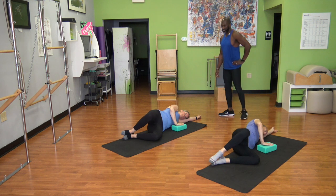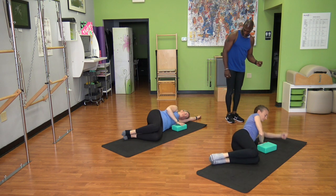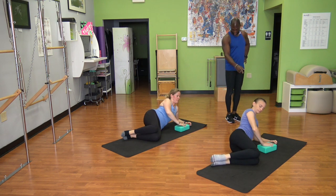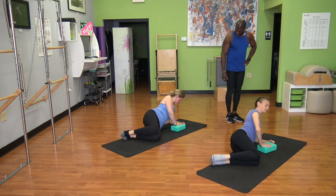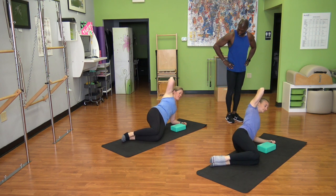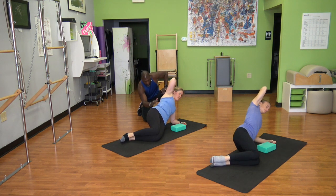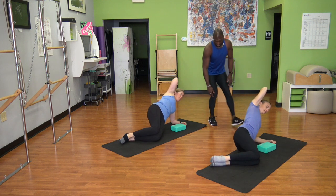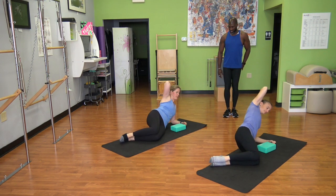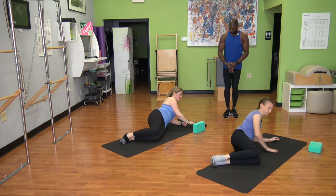Come up onto your forearm right underneath your shoulder for your side plank. Make sure your elbow is pretty much underneath your shoulder. Top hand can be on your hip or behind your head. Now lift your hips up towards the ceiling and lower back down. Five of these — working on finding length through all of this and continue to find how the hip picks up. That's four, last one five. Lower on down. Slide your block out of the way and roll over to your stomach for a little swan.